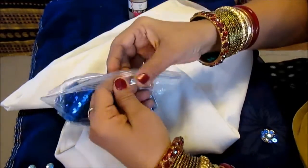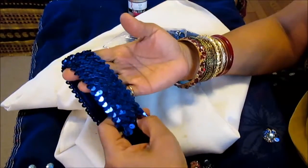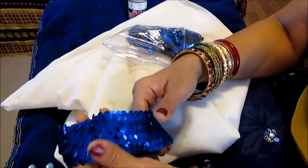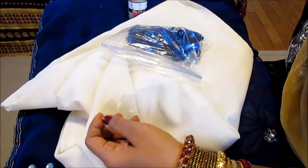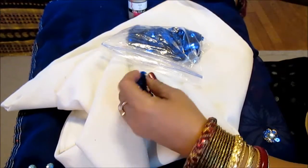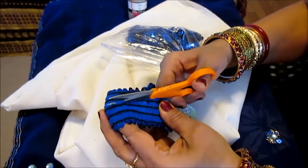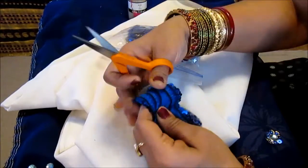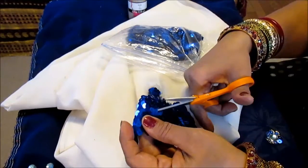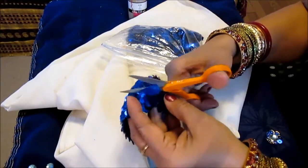We're going to be using the dimensional fabric paint for the glue. I want to show you where I got the sequins from — these are hair bands you can buy at any craft store, very cheap, and if you use your coupon it gets even cheaper. What you need to do is cut it like this — be sure not to cut your sequins. You need a lot of patience for this.